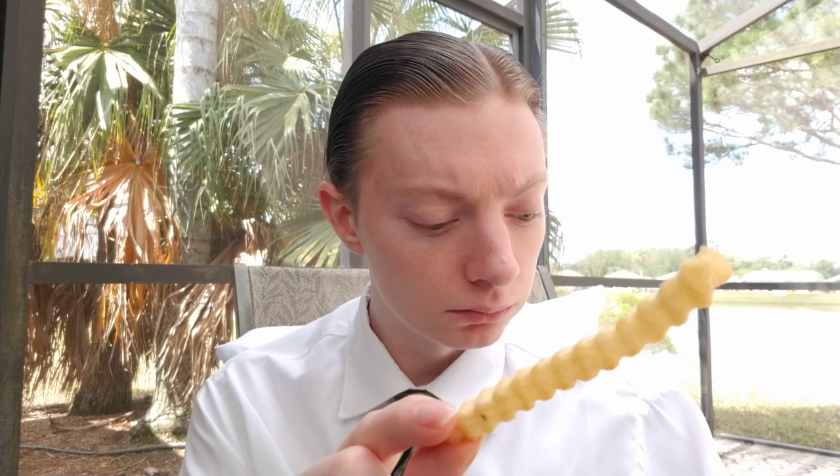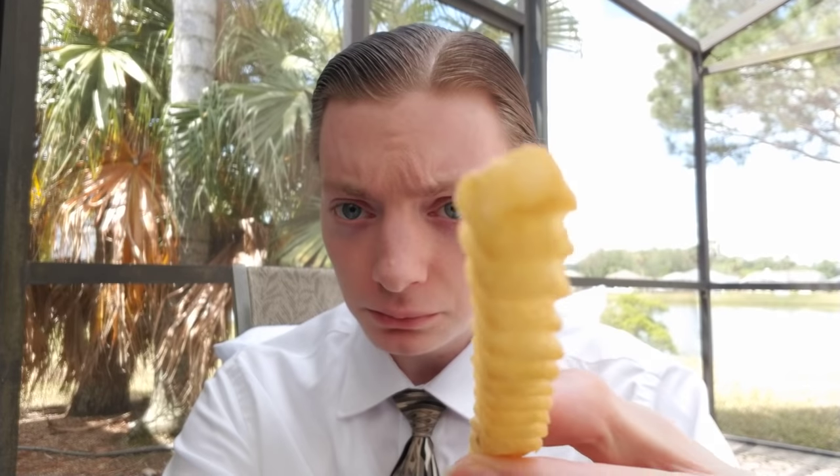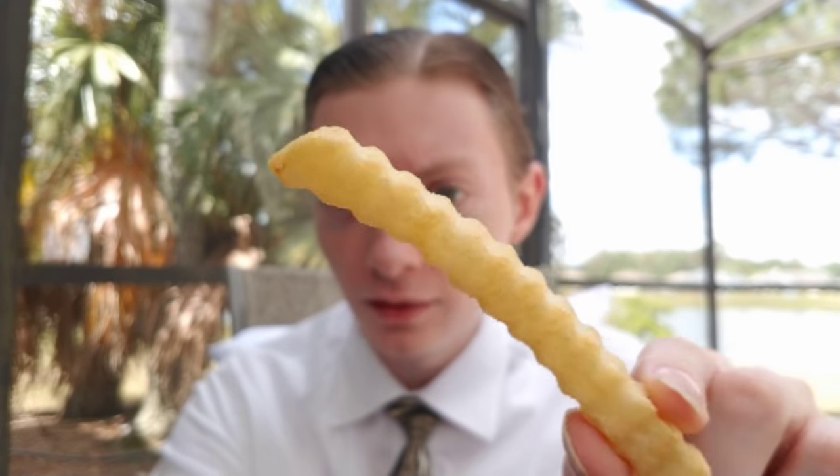Now let's try out the crinkle fries. This is an alternative they're introducing permanently — I think they still have the curly fries but now they've got crinkle fries too. Crispy and covered in kosher salt, they said. Back in the medieval days they used to use these for the joust — just an interesting factoid.